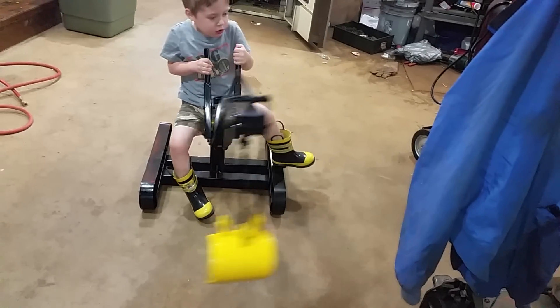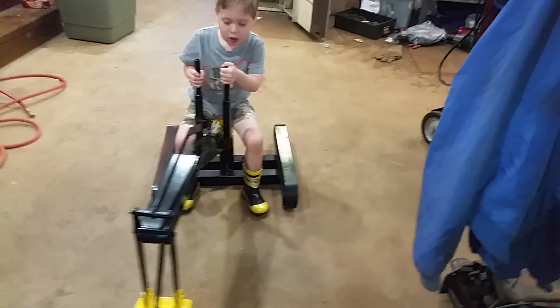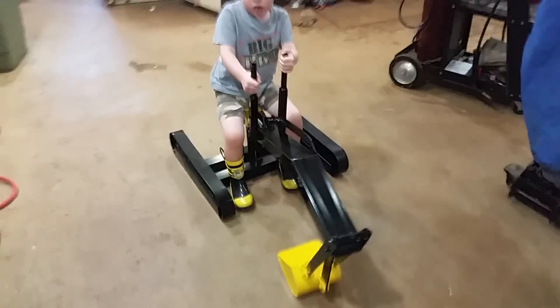It does spin around and around. But once there's an actual wooden seat on there...